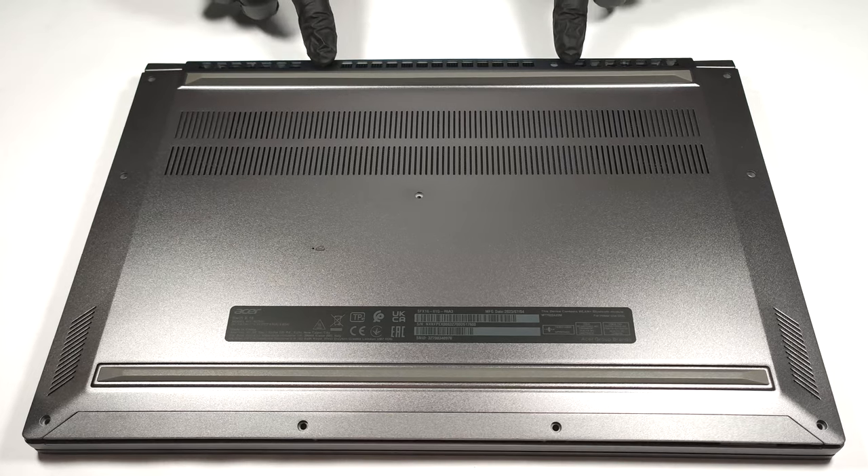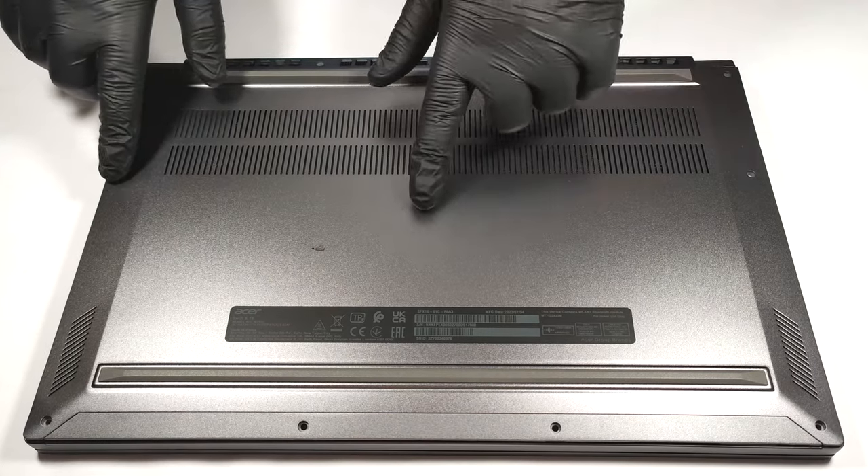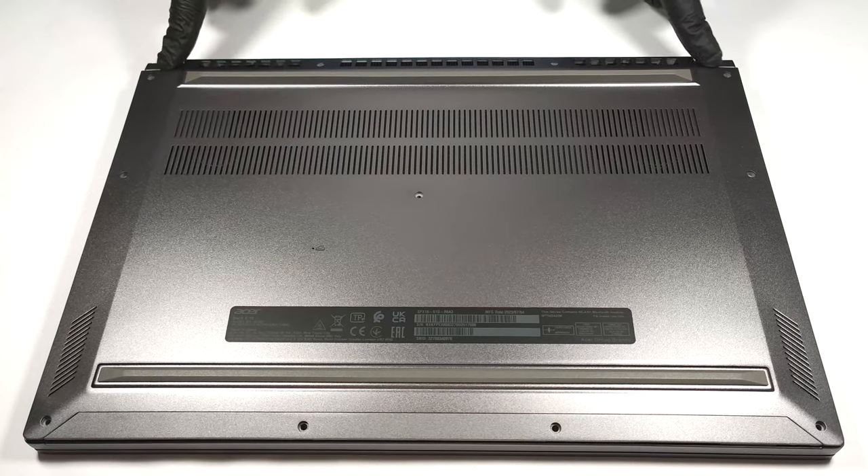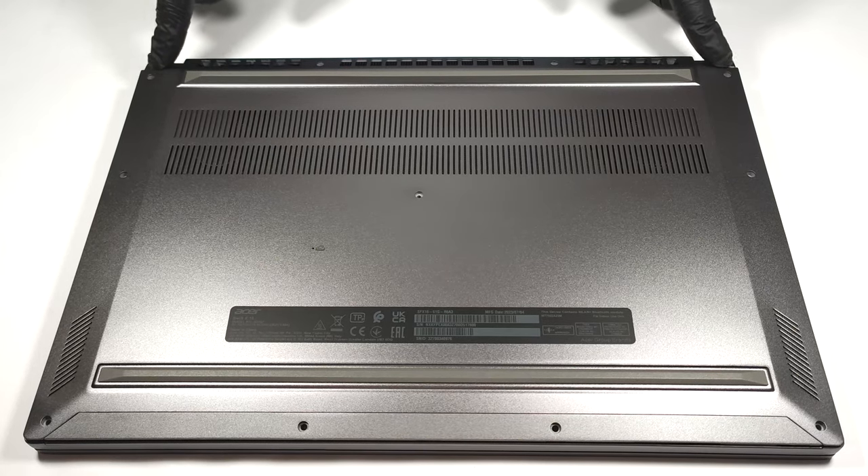For removing the bottom panel, you need to undo 11 Torx head screws. After that, pry the bottom panel with a plastic tool starting from one of the top two corners.